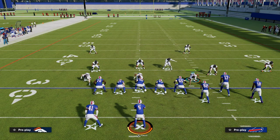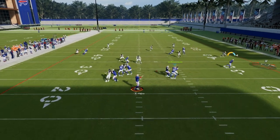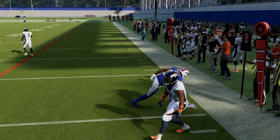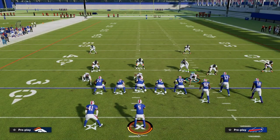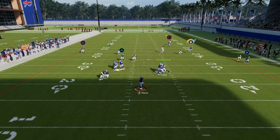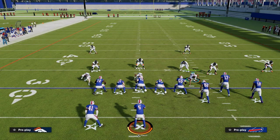The problem is essentially this route combination does something very interesting — we're going to high-low the flat defender. If the flat defender drifts back, we can throw that little flat route for about 5 to 10 yards. And if the flat defender comes up field, maybe they put him in a hard flat to try to stop the tight end flat route, then that yellow zone is going to be out-leveraged. He's not going to match on properly, and you're going to be able to throw that over the top of the hard flat. That gives us a bit of a dilemma.